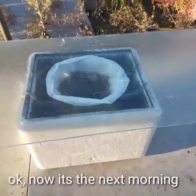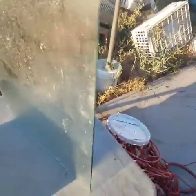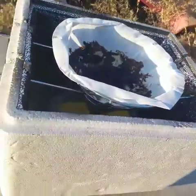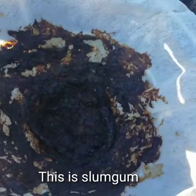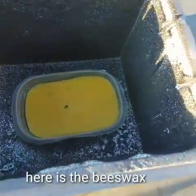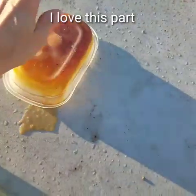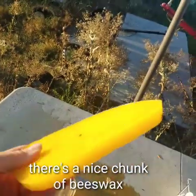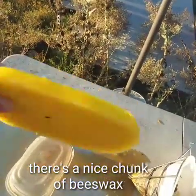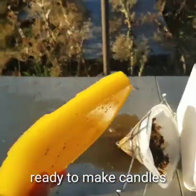Okay, now it's the next morning, let's see what it looks like. This is slum gum — don't think there's much use for that. And here is the beeswax — there's a nice chunk of beeswax, ready to make candles, although it should probably be filtered again.